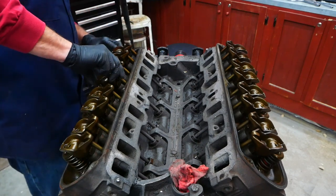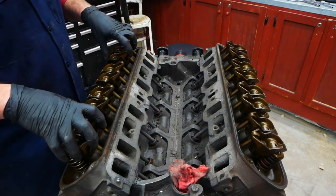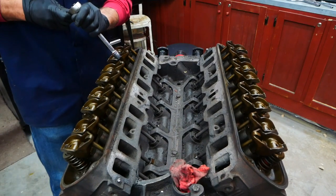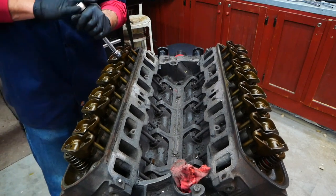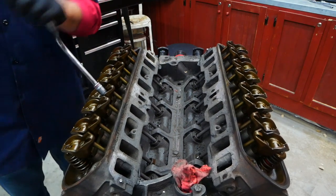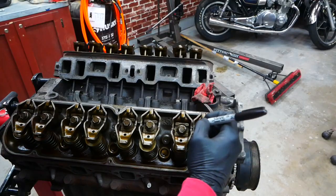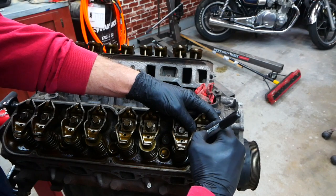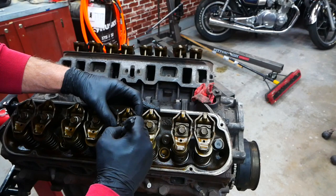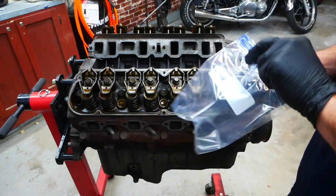There's the valve train right there and it actually looks pretty good. We're going to take the rocker arms and push rods out. I'll leave the valves in for now, pull the heads off, and then look at the cylinders. I'm going through and marking them — one intake, one exhaust — and I marked all the push rods for each intake and exhaust position. Now I'm going to bag them and tag them by cylinder.